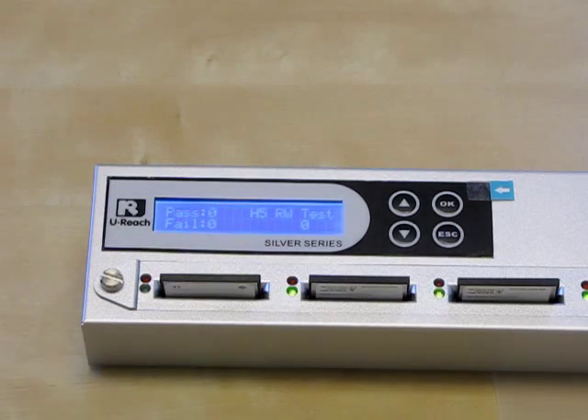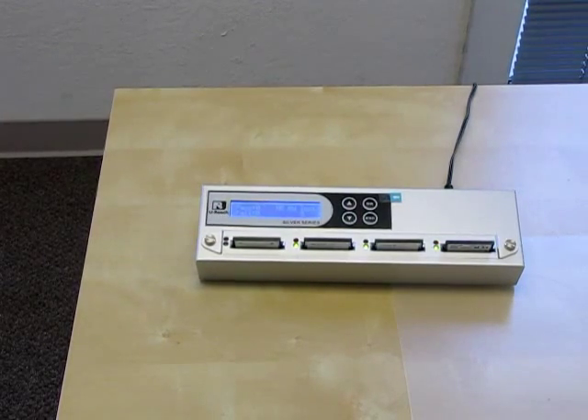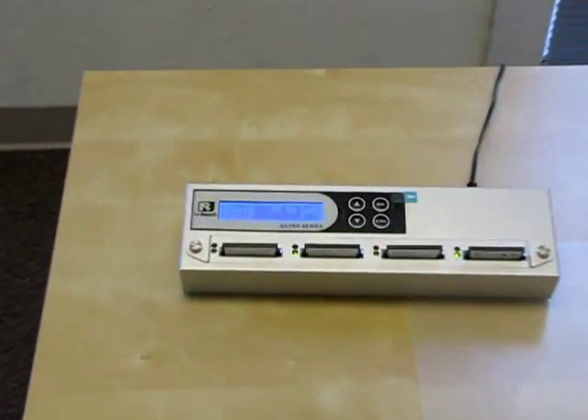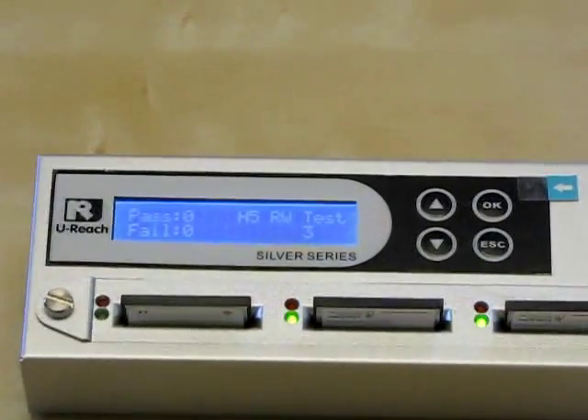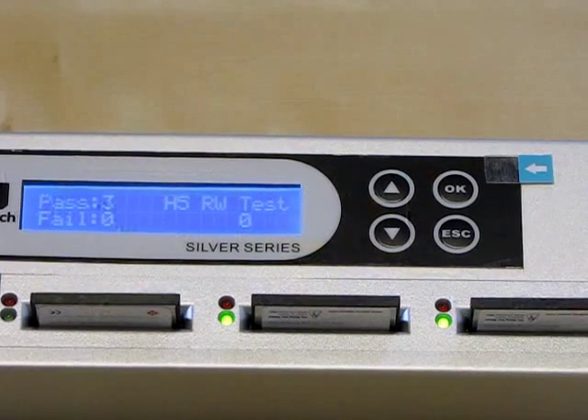The H5 test takes a little bit longer. This test reads and writes to the compact flash testing for bad sectors. Also, the H5 test only tests the target flash. It looks like all three of our target compact flash cards pass the H5 test.